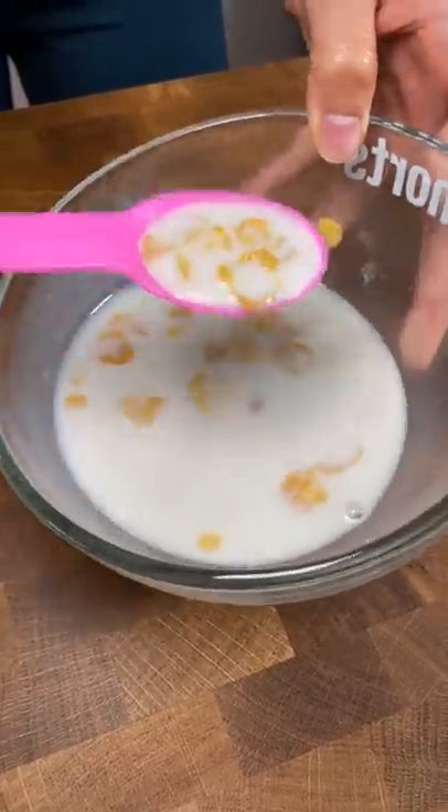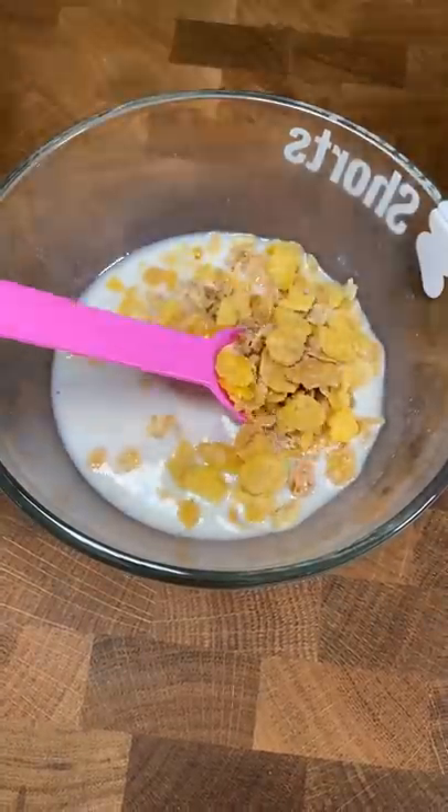If I ever get distracted by the TV or my phone, my cereal doesn't magically get that soggy — because that's what used to happen to me all the time. And then when I'm ready, I put in some more cereal. Unless you want soggy cereal, you can pour your cereal before milk, but I like my cereal crunchy the whole time.